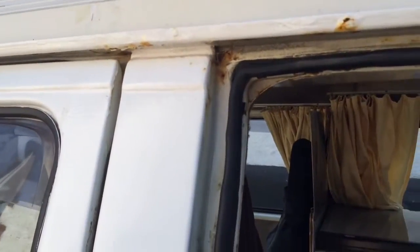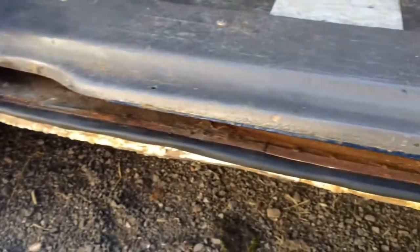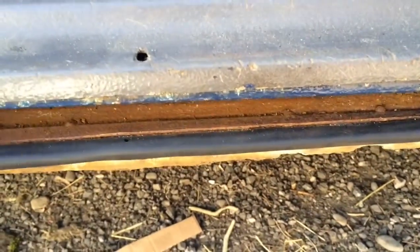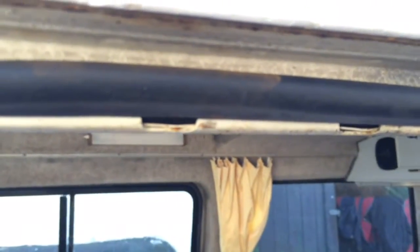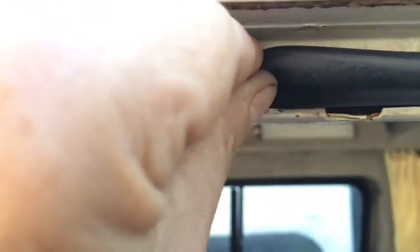Nice new door seal all the way around. I'll have to give that a paint before MOT time — it's just light surface stuff, nothing to worry about. Don't want rust on the new door seal. It was quite easy to fit really — it's a sort of strange foam kind of material, not like rubber, more like foam.